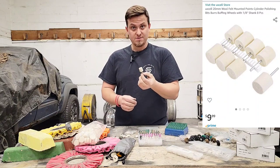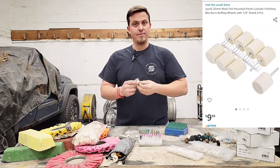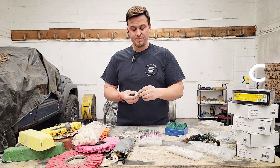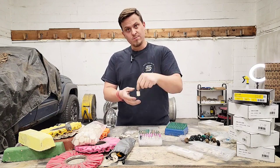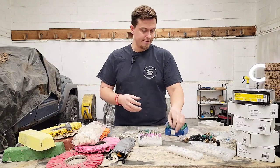I love these for getting in between spokes and fine detail work. If you've seen my TikTok videos on the valve cover or diff cover in cast aluminum, when I need to get down into smaller tight spots that I can't reach with a buff, I use these points for that.